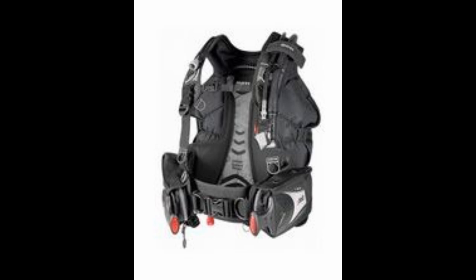Next up on the list is the Bolt SLS. This is a super comfortable and stable back and plate system with over 46 pounds of lift. It is very streamlined, has swivel shoulder buckles, smart trim weight pouch system, SLS weight system, roll-down cargo pocket, adjustable cummerbund, and is very travel friendly. It also has the mono plate back plate which will fit a single or double tank system.